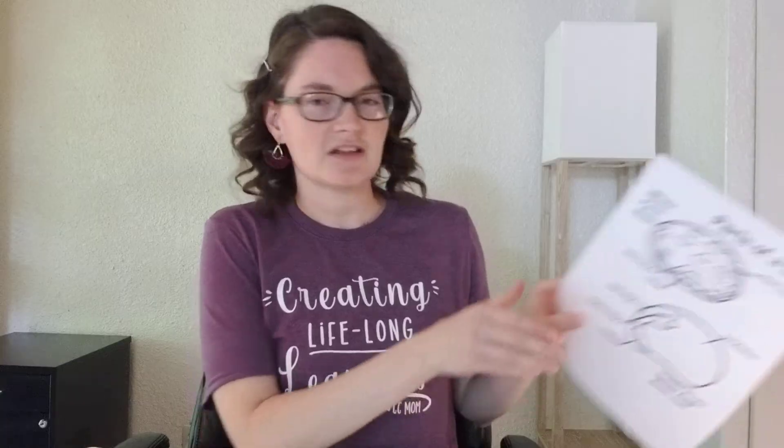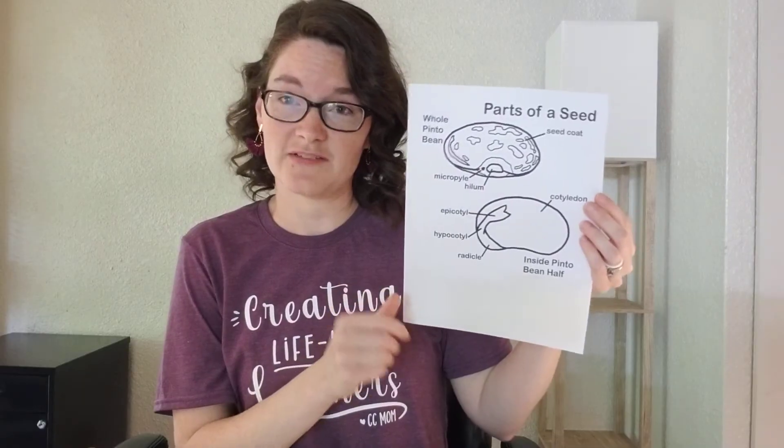Now we're going to look at the inside of the bean. On the curved side on the back of the bean is where you're going to open it up — just put your fingernail in; mine opened pretty easily. Be gentle and pull the pieces apart. The Van Cleave's book has a good diagram of the parts inside the seed. I also found a diagram online by searching 'parts of a pinto bean,' which I'll use for reference.